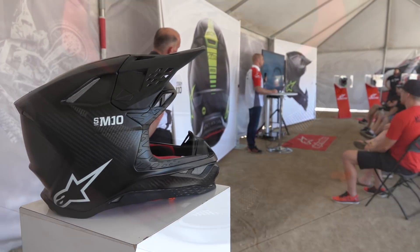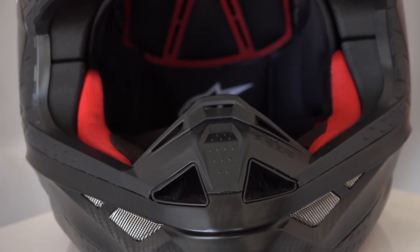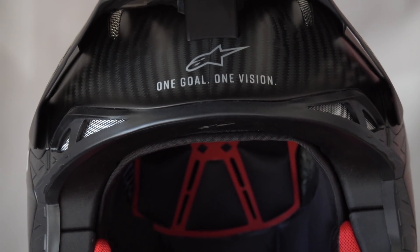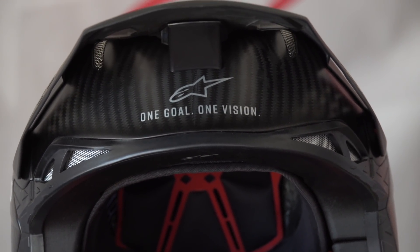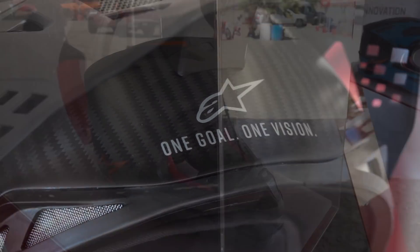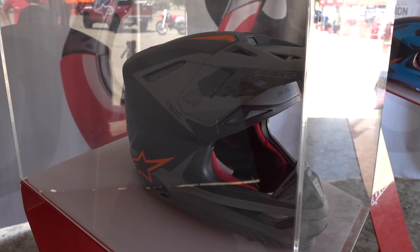As you move from the top to the bottom of the helmet you'll notice it is extremely streamlined, very low profile, nothing sticking out, very nice and contoured to fit perfectly around the head to give you the smallest, most compact fit but the highest level of comfort possible.